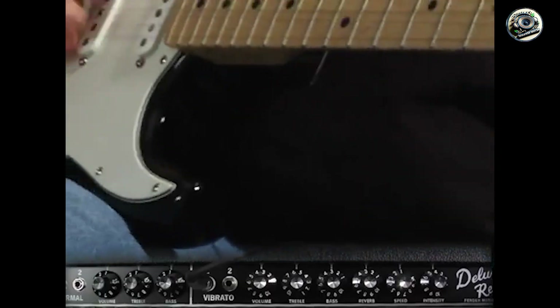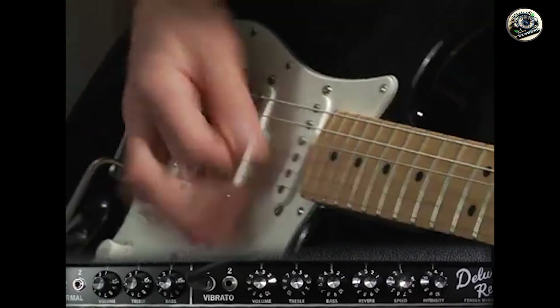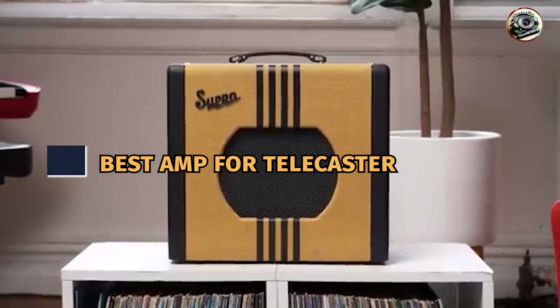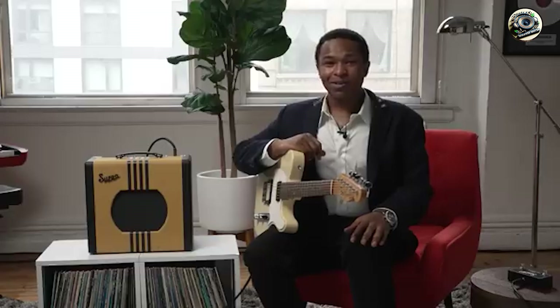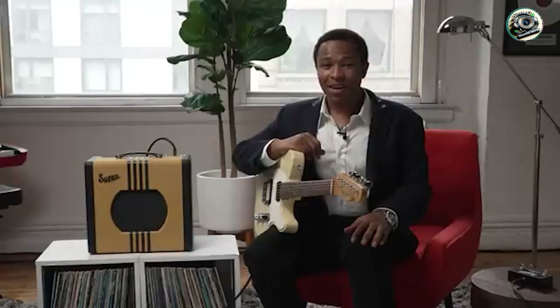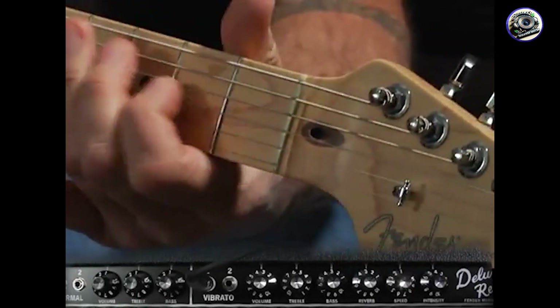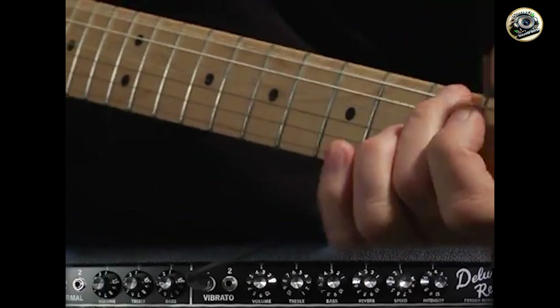Welcome back, Telecaster lovers. Today, we're diving into the best amps for your beloved Telecaster. Whether you're chasing those shimmering cleans or a punchy overdrive, the right amp can make your Telecaster sing. We've got five stellar choices that will bring out the best in your Tele's tone. Let's explore these amps and find the perfect match for your Telecaster.